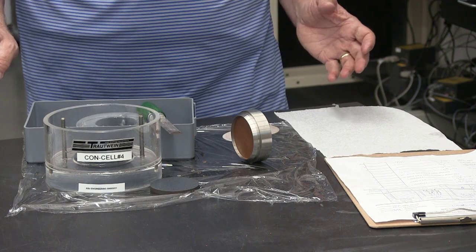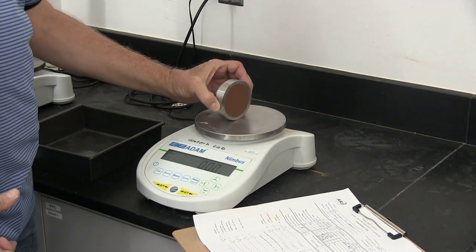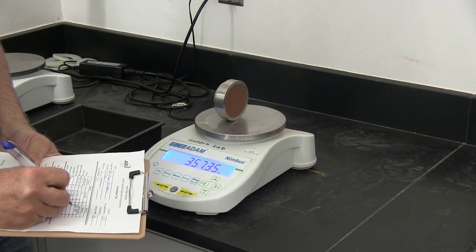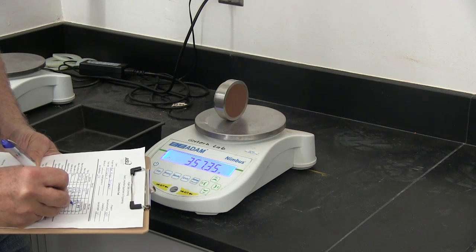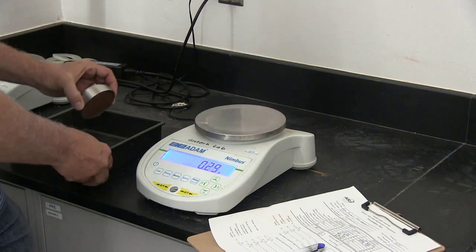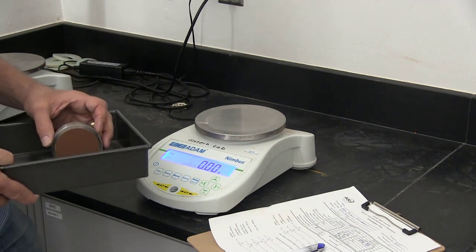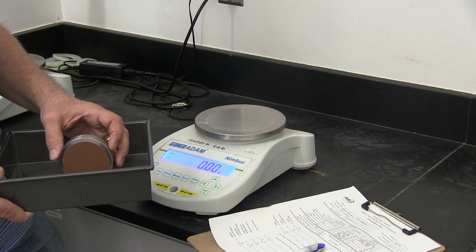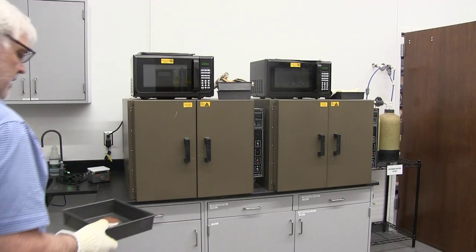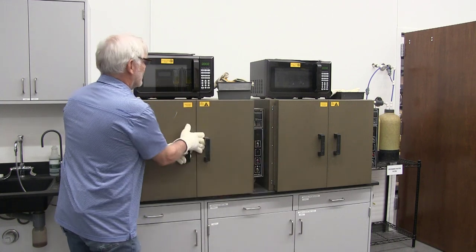It doesn't matter if I disturb the sample now because all we're trying to do is get a final weight for the specimen. Now I'm going to get the mass of the specimen in the ring after the test, the same way I got the tare weight of the ring before. Be sure to record that data properly on the data sheet. I'll take that specimen and place it in a pan to put in the oven.